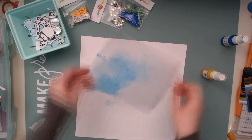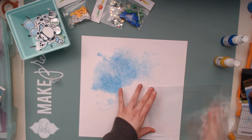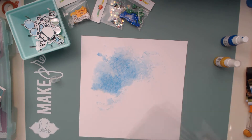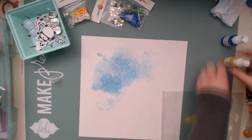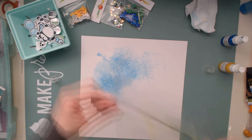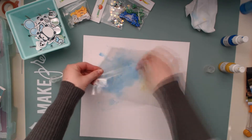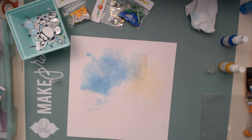Here you can see I'm doing the packaging technique on the background, kind of like the sketch called for. This first time I don't think I used gesso, and I just really don't like how it turns out. I feel like there was too much blue and not enough of this yellowish gold, so I'm going to put this one to the side and start over.